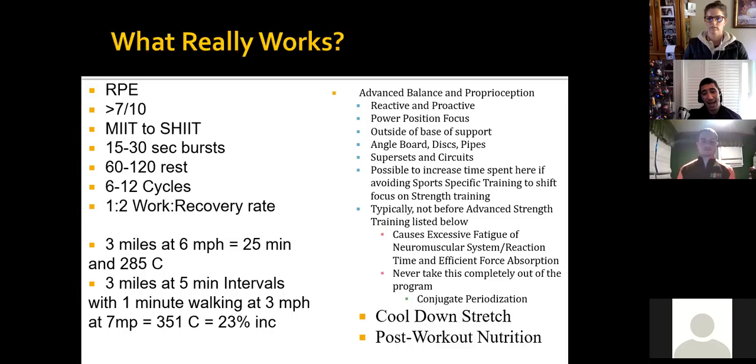Adding this stuff in improves biomechanics. It's not going to directly improve somebody's strength necessarily, but by adding more work specific to this you're going to see improvements with strength, as well as looking at volume in your training and periodization over the long term.